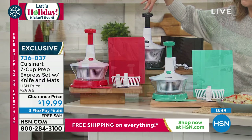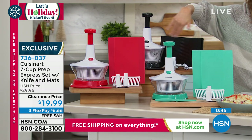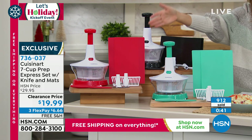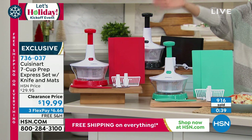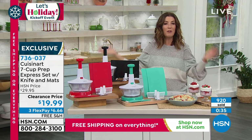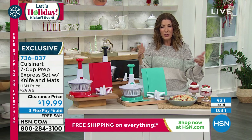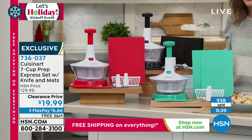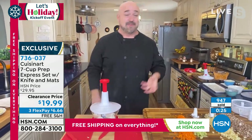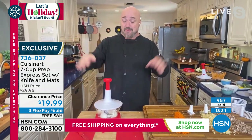Mark, they are going very, very quickly. We have black, we have turquoise, we have red. This is the largest capacity we've ever offered, and it's also now at the lowest price we've ever offered and with free shipping. This is going to save you so much money because those pre-packaged cut foods, they're so expensive. How many times do you find yourself standing in the kitchen with an onion in one hand, a knife in the other, and tears rolling down your face? We've all been there.